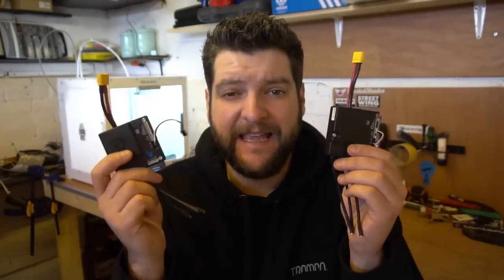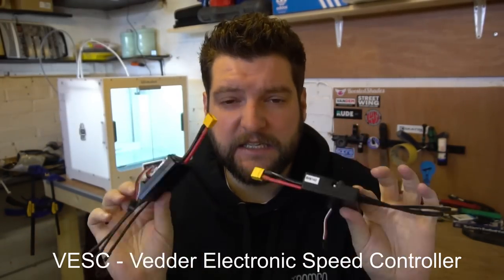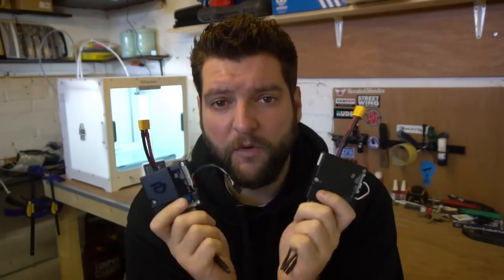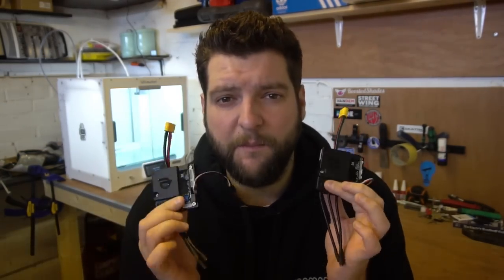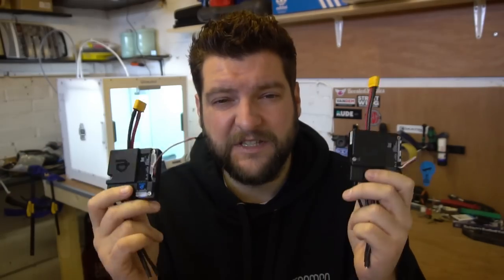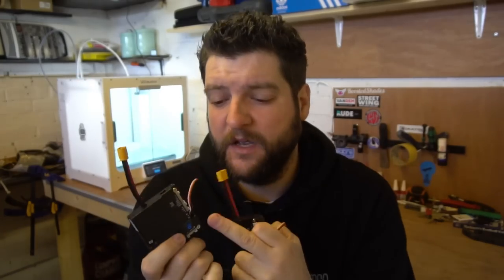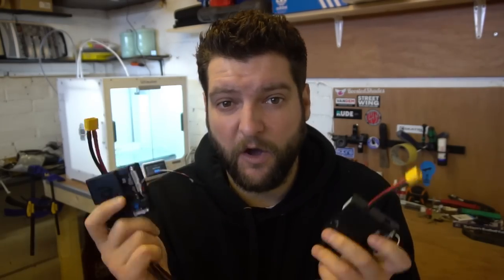Next on the list are VESCs - these are the speed controllers that change the battery voltage and amps into motor voltage to control the motors. I've got two Foxboxes here - this is what I'm going to use for my build initially. I've ordered a Unity from Enertion but it's taking forever to arrive, so we'll start with these. The Enertion Foxbox is probably, at the time of making this video, the best VESC on the market.